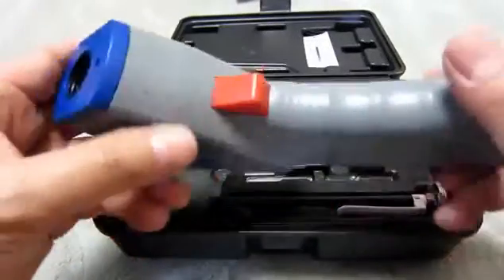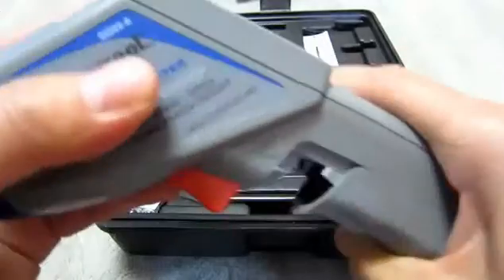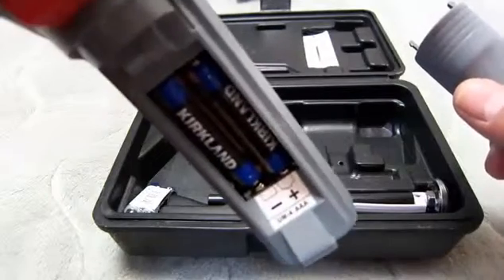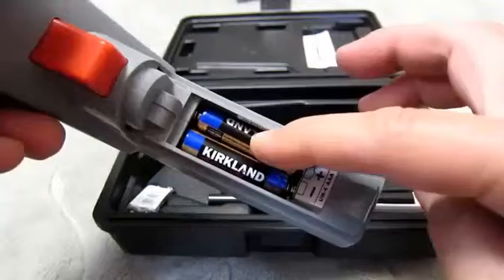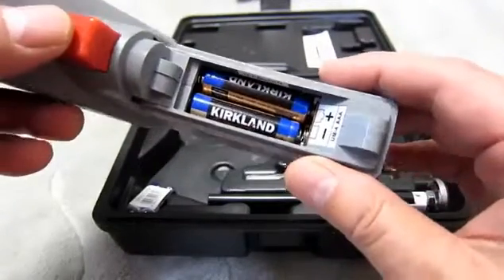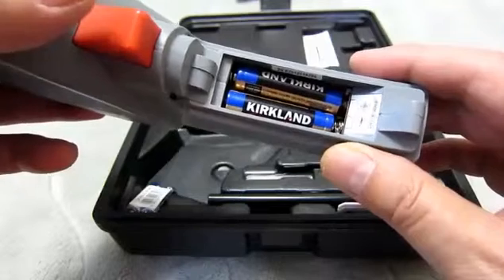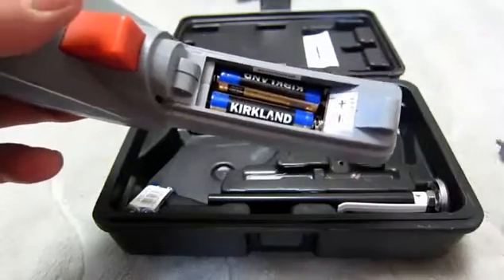I've already added the batteries. One of the reasons I picked this particular unit, the Master Cool, was because of the batteries. I figured that after I use it for a season, I can just pull out the batteries and leave them out when I don't use it. Then I don't have to worry about recharging or anything like that.